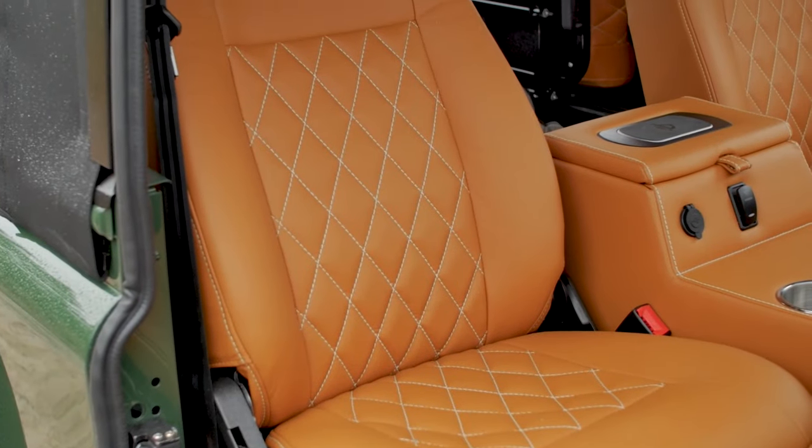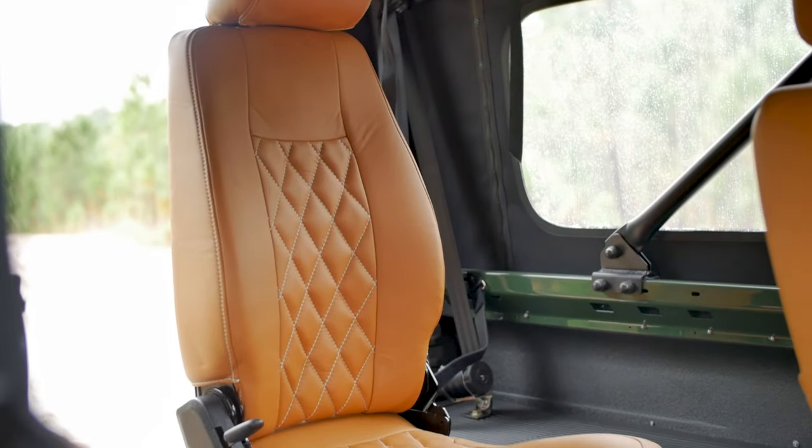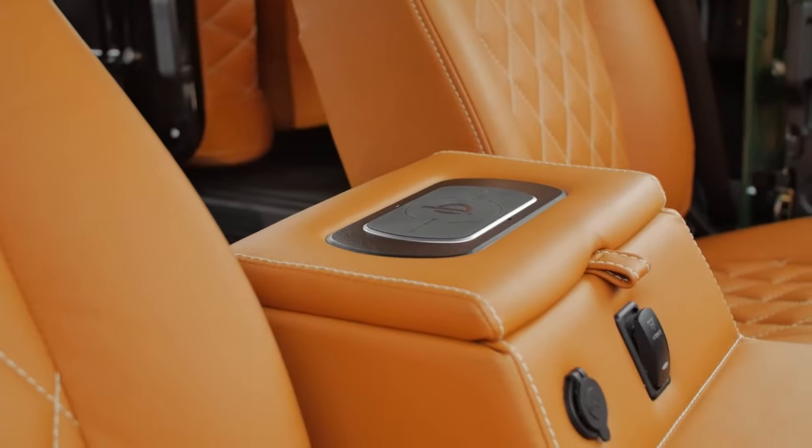Inside you'll find two Puma Classic seats in the front and two forward-facing jump seats in the rear, all wrapped in Napa Thema ginger leather.